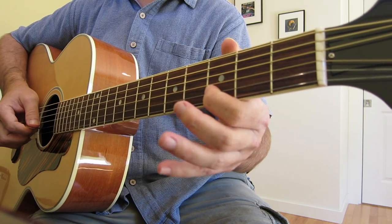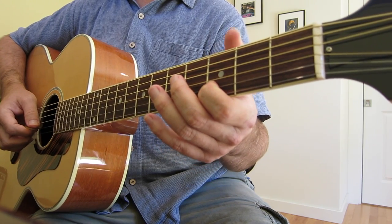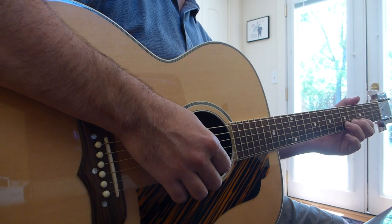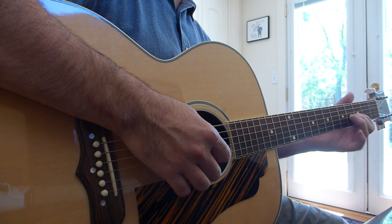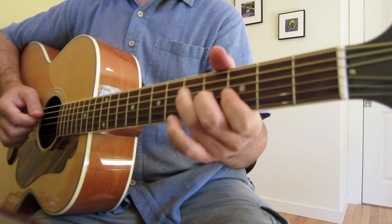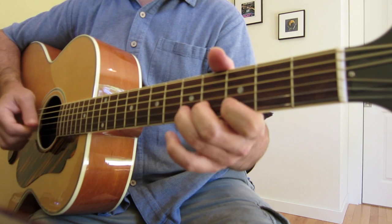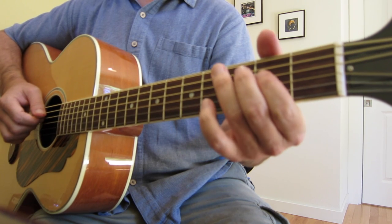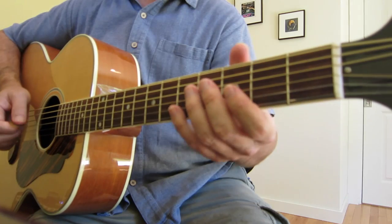Now we're going to go down here. We're going to go to this position of the G and go 3rd fret of the B. Straight chromatic up to the E — D, D sharp, E. That's 3rd fret of the G to the 4th fret. 5th fret of the D, open. And then 2nd fret of the D, open D, open G.